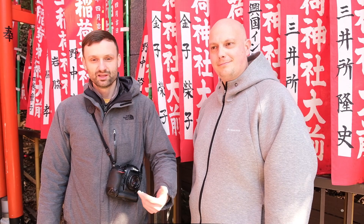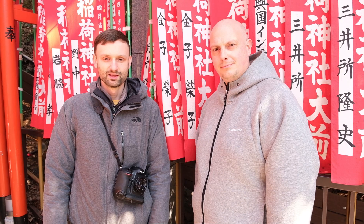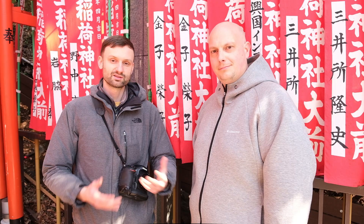Hey everyone, Lucas from iExplore here and I am joined by my colleague Charles from iExplore. Today we are in a shrine called Hie Shrine in downtown Tokyo. Technically we're kind of behind it at a smaller shrine called Sanno Shrine, which has a beautiful entryway composed of a staircase with a ton of torii gates. And that's what we're going to photograph — we're going to work the scene and come up with a bunch of different shots in this location.